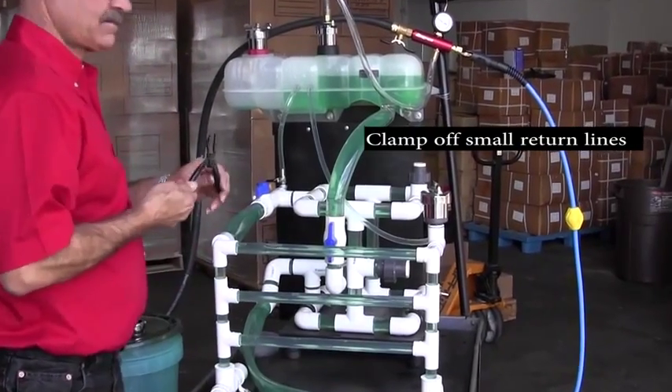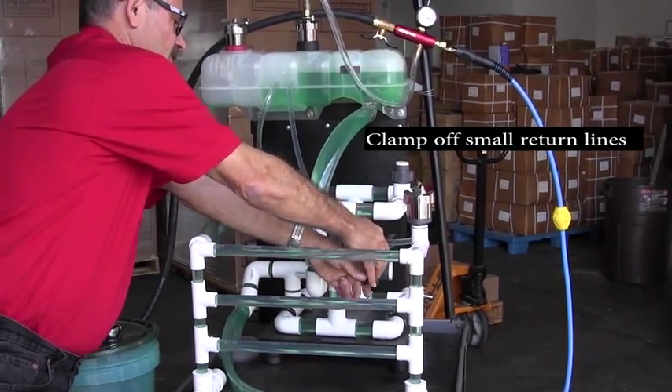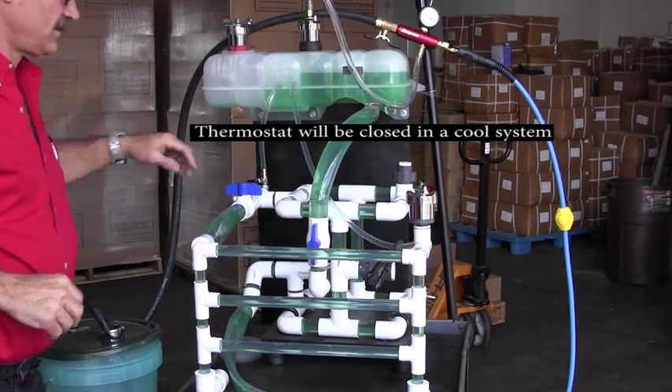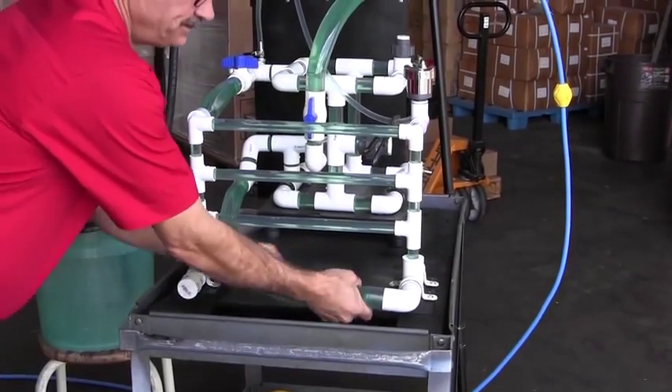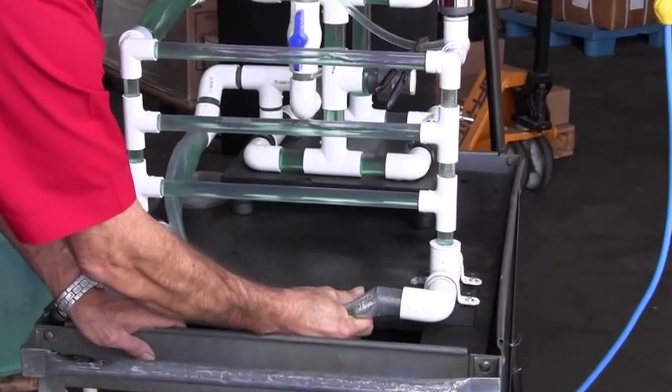The answer is that time is money. The alternative is to drain the system, and likely change the coolant, and then use a refiller to replace all the coolant, every time. Using the SVTS-2000 makes it possible to avoid those time-consuming steps.